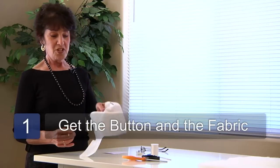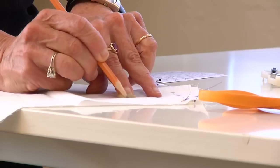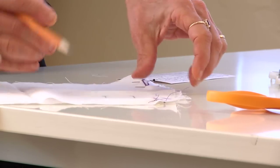Step one: get the garment that you're going to make your buttonhole on. I'm just going to use this piece of fabric and get the button. Put the button on your garment and just to get a general idea of how big this should be, make a marking with your pencil about a quarter of an inch larger on both sides of your button. This way you'll know where you're going to be focusing your sewing on. You have the two marks and then just make a line to connect them.